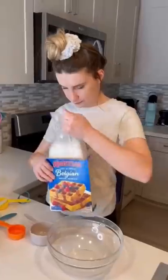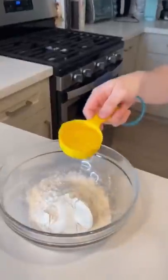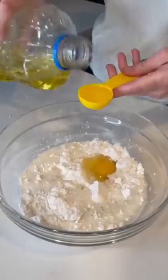I have no idea what I'm making or if this is even going to turn out well, but first I started by putting together the waffle mix. I added in the egg and the oil and the water, and I whisked it all up.